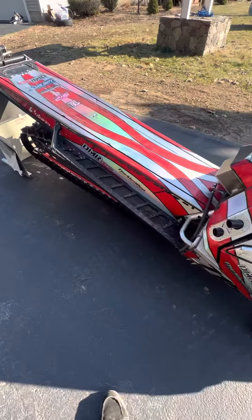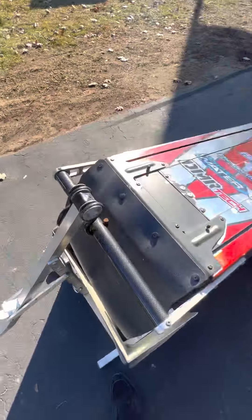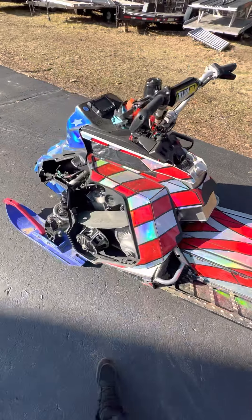That doesn't wake you up, I don't know what will. Hey guys, my name's Steve. I own Northeast Watercross. This is my 600 mod watercross build from this past season.